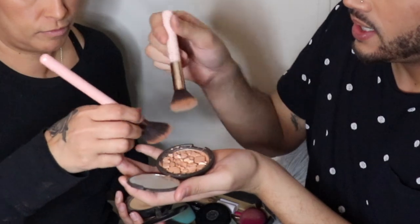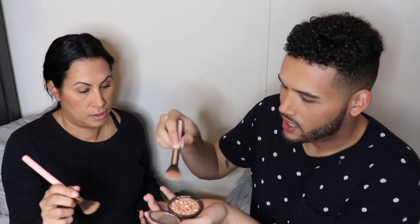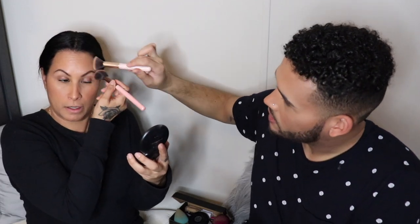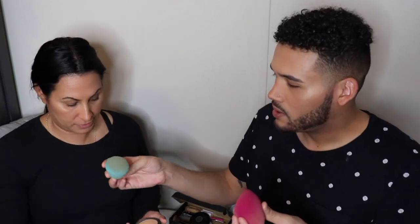Now you can take the best broken highlighter ever. Take the same angled brush and basically dip into it — it's got some nice chunks. You want to go on the top of the cheekbones, like that, and I kind of tap the nose too. At least you don't have to worry about the brows with that tint. I just take the sponge one more time and go around to make sure everything is nice and blended into the skin.